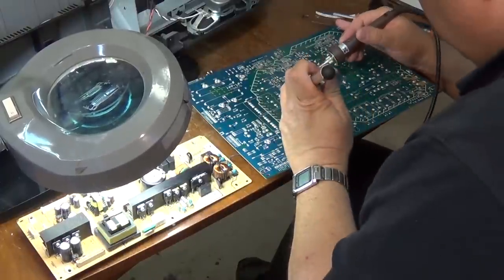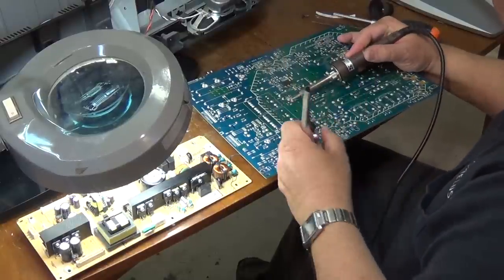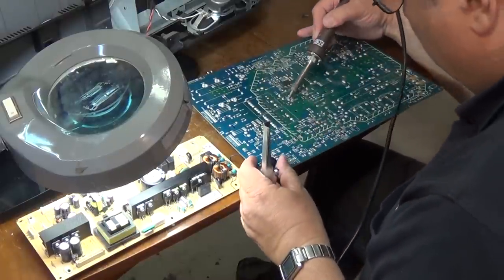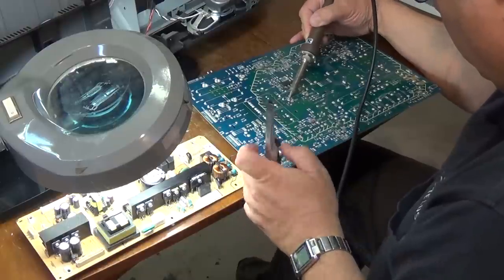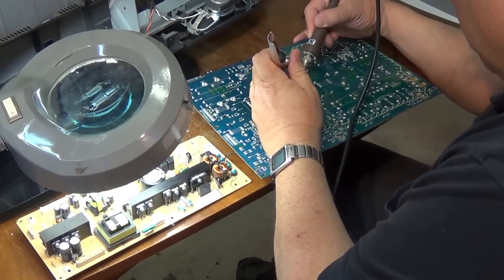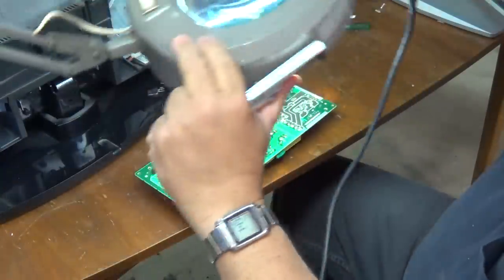We'll use our solder sucker here to remove the solder off of the leads. Then we'll do the same to remove the faulty parts on the board under repair.